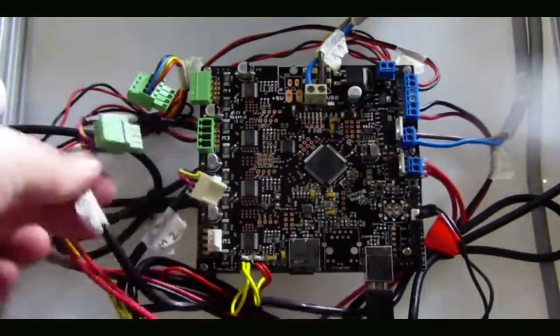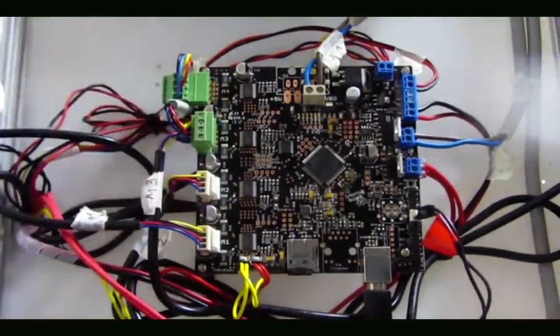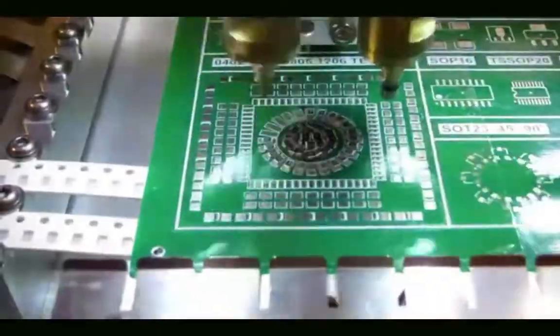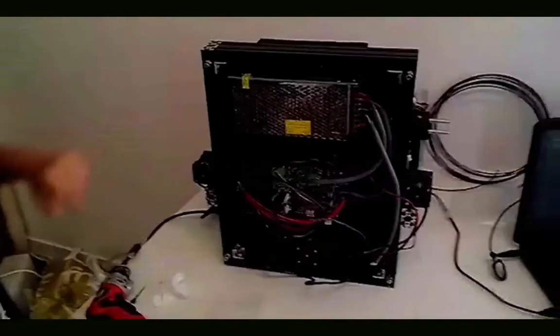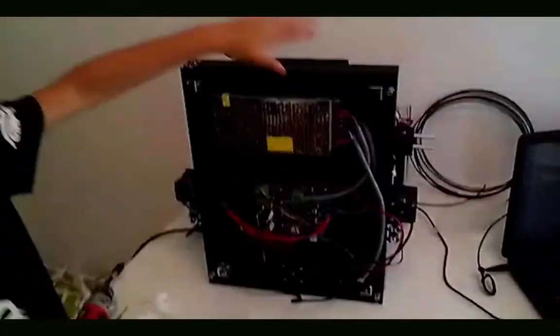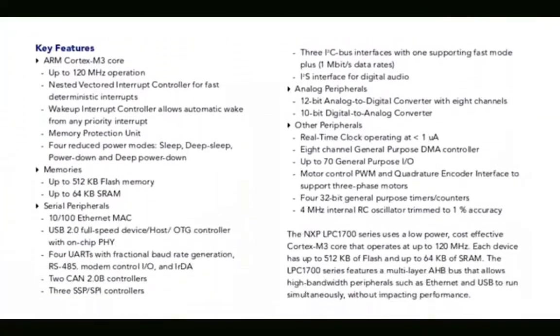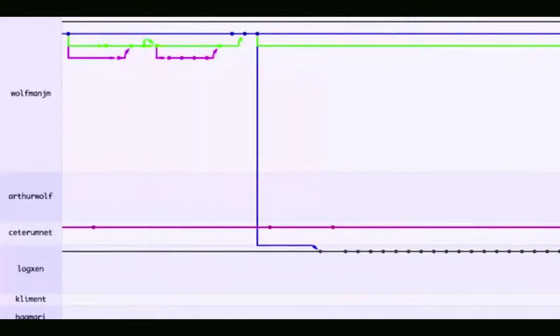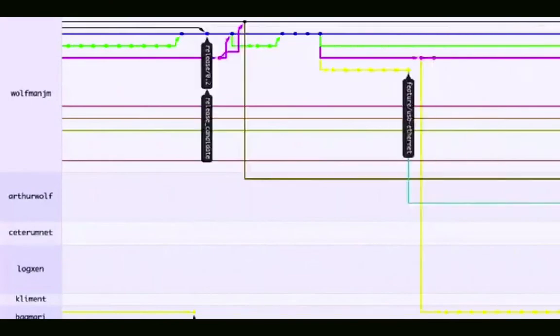Smoothie Board is the brain you've been waiting for to control your 3D printer, your laser cutter, your CNC mill, and many other kinds of industrial robots. It's new, fun, and easy to use. It is powerful, yet inexpensive. And best of all, it is entirely open source.